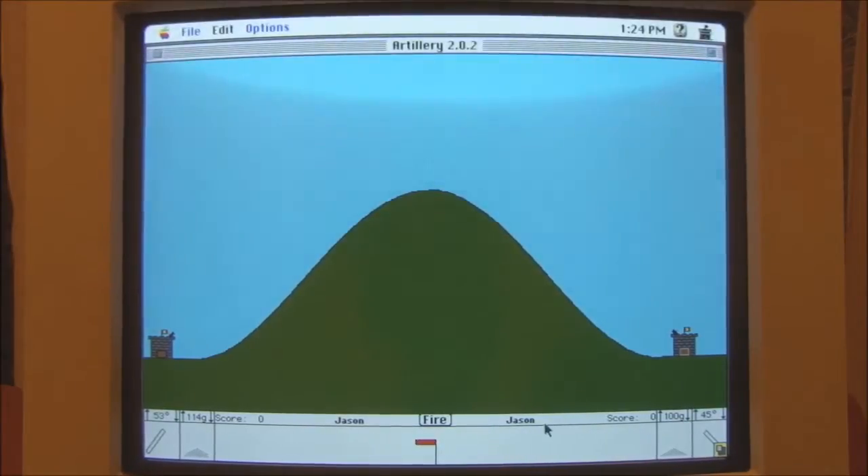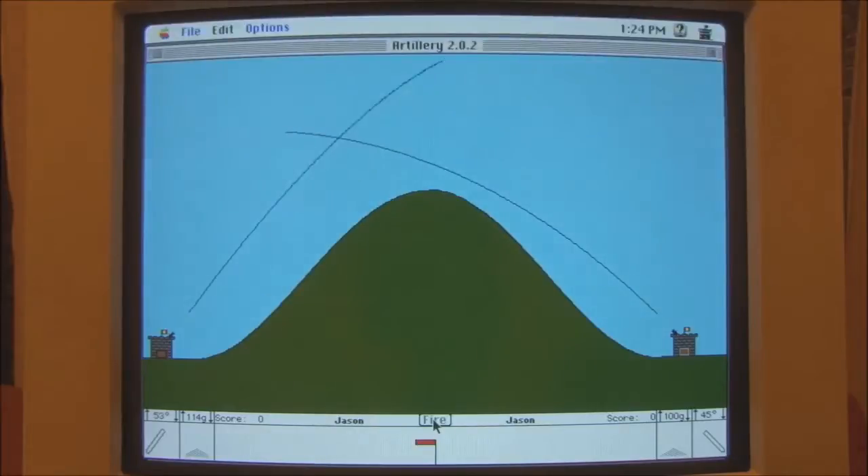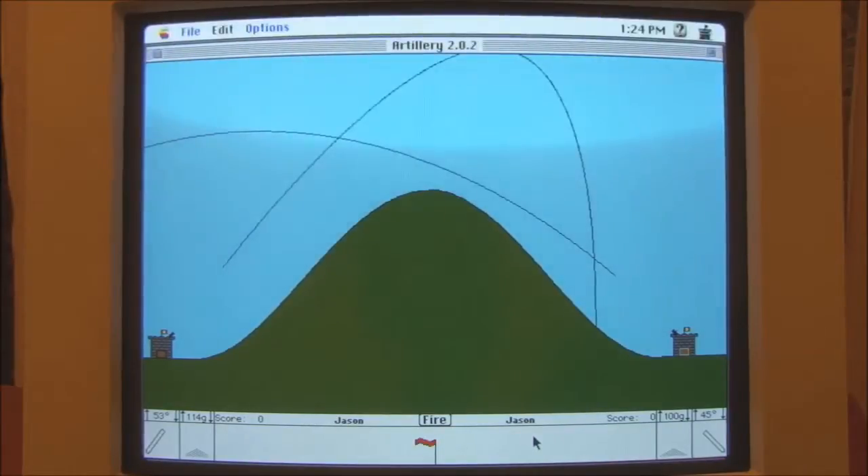Let's leave it at that and see what happens. Ooh, not bad. Well, both Jason and Jason failed on that first attempt. Let's try that again. I think with this side we need to lower the angle slightly, and this one we need to raise the angle.